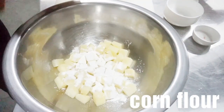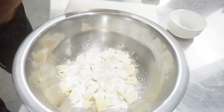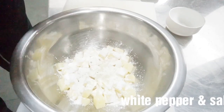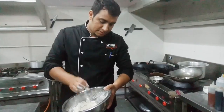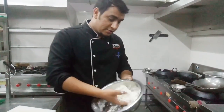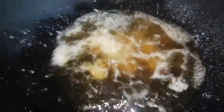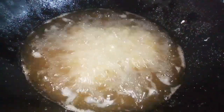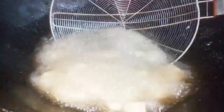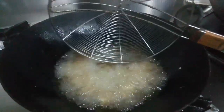2 spoons of corn flour, white peppers, half a piece of salt, let's see oil. Now this food — fry it deeply and twist it. We are done.